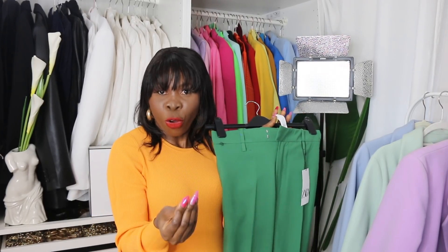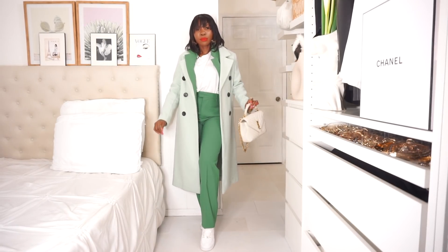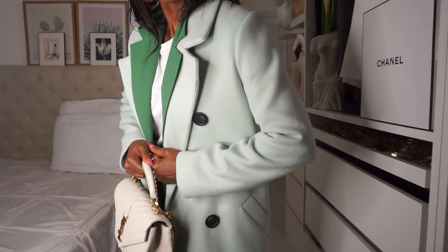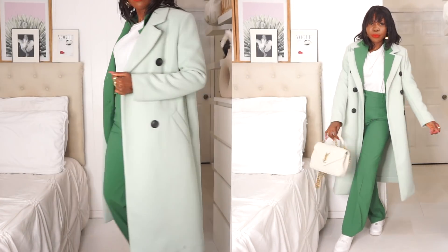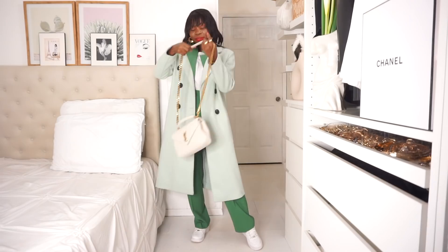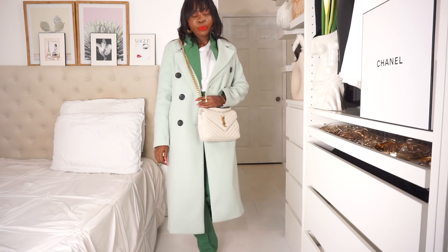The white shirt is from ASOS — any white shirt in your collection works. Then I added the green blazer on top, and that is the star of the show. The sneakers I'm wearing are my Air Force Ones. The bag in the styling part is my YSL bag — one of my favorite additions to my bag collection. I look so edgy and different in this look.